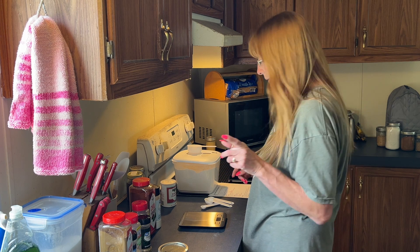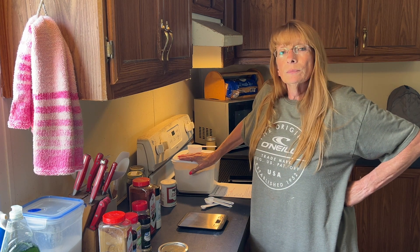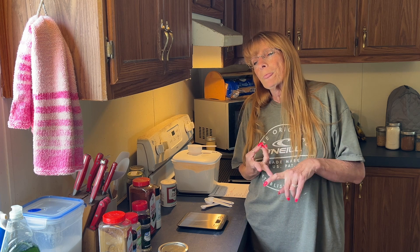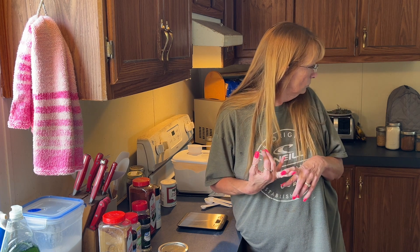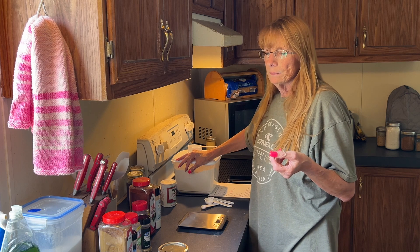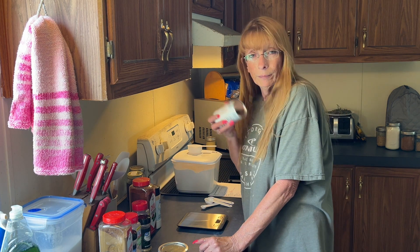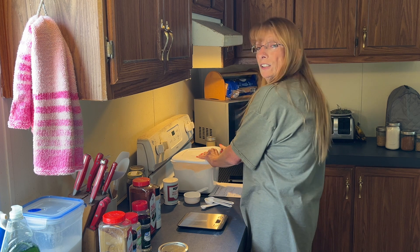Now this is the white cake mix. I do have King Arthur all-purpose flour, but I have some of this left that I need to use first. Right now I have all-purpose King Arthur and bread flour — I don't have self-rising flour. I might get a small bag because there's one recipe I want to try that uses it, but I usually use baking powder and baking soda for leavening. Anyway, this is plain all-purpose flour.